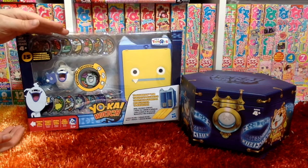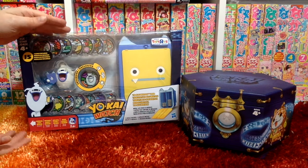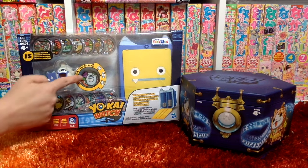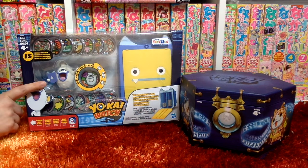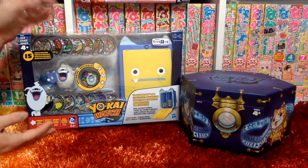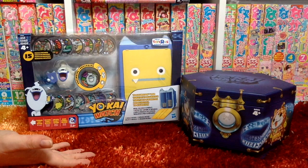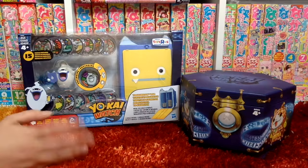The Yo-Kai Watch Pad Metal Case was $29.99 when I bought it at Toys R Us recently. It comes with 15 medals — 14 regular medals and one exclusive whisper medal. The case itself can hold up to 40 medals. It also comes with a whisper figure. This is sort of presented as an alternative to the medallium, so if the medallium with binder pages wasn't for you, maybe this case that holds 40 medals is the perfect solution for your medal storing needs.